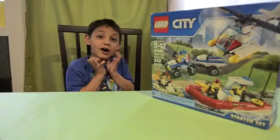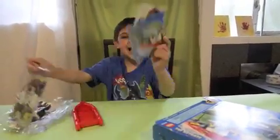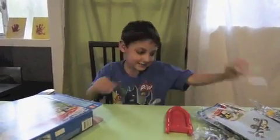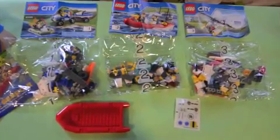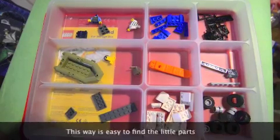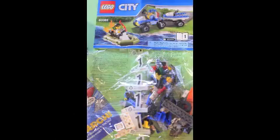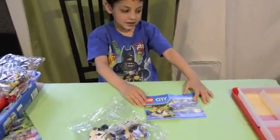Nice! There's a lot of materials for every single project, so we're going to start with our first project. Let's open it! Let's start! First project is the Police and Bad Guy! Okay, so let's start it.